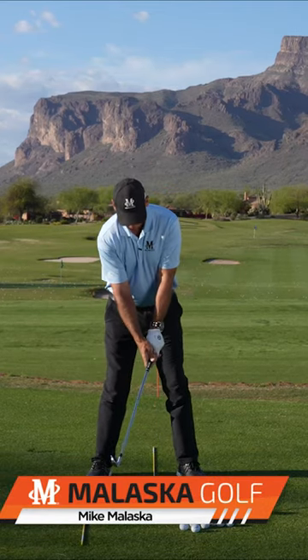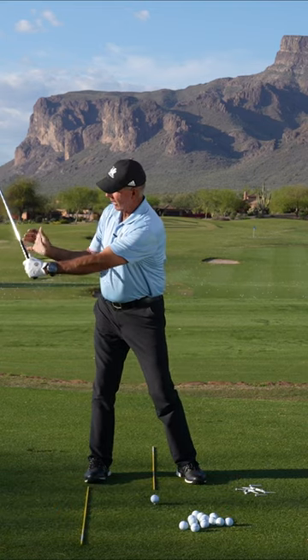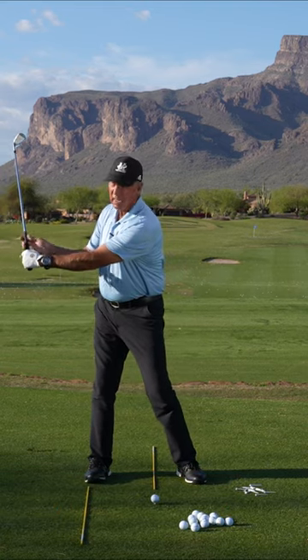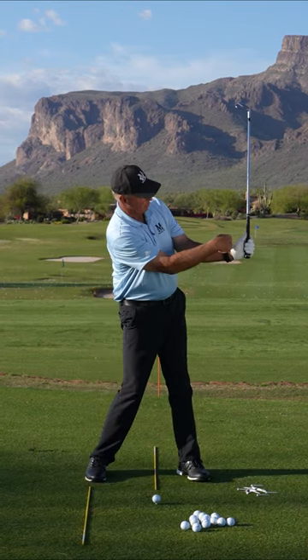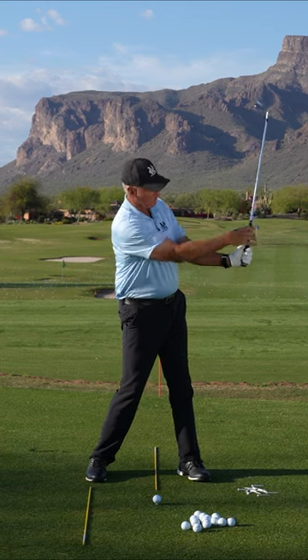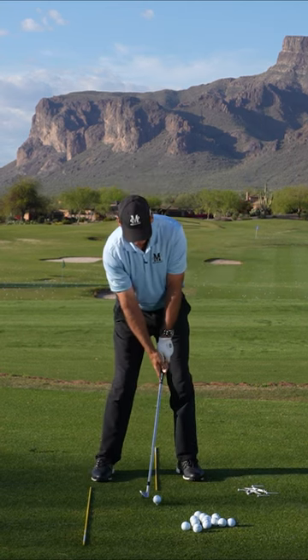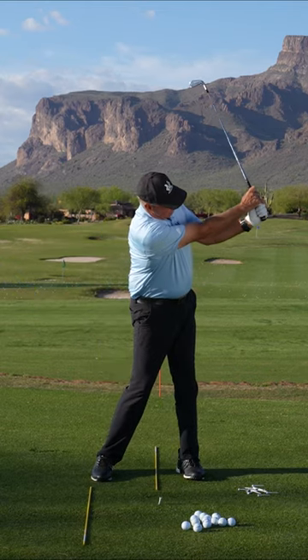L to L is probably one of the most important drills you can do. When you get your grip on there, it's getting this lever where this wrist is fairly flat and this wrist is bent, and I've got a 90 degree angle. I run the club into the ball and over here my left wrist is now bent and my right wrist is fairly flat, and I've created another 90 degree angle — so I'm going from this L to that L over there.